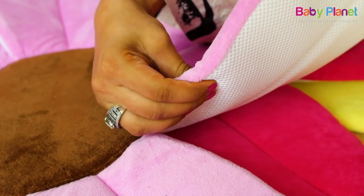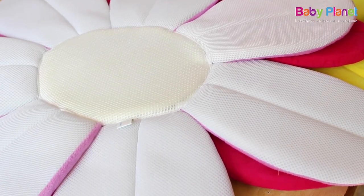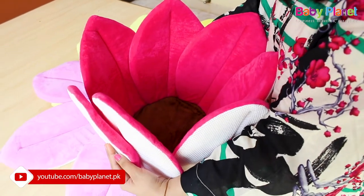Soft padding helps babies to be comfortable and can't move more. This product is machine washable whose fabric is suitable for a lot of washers.